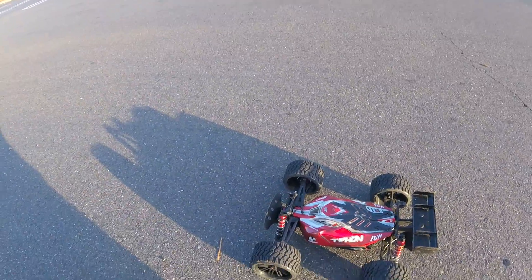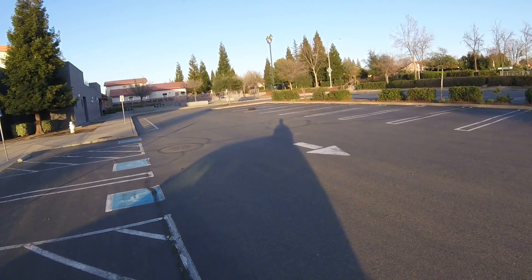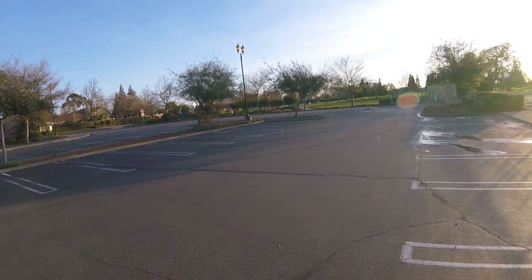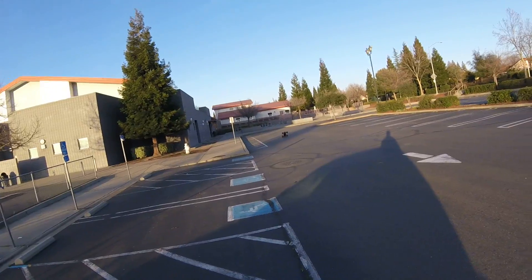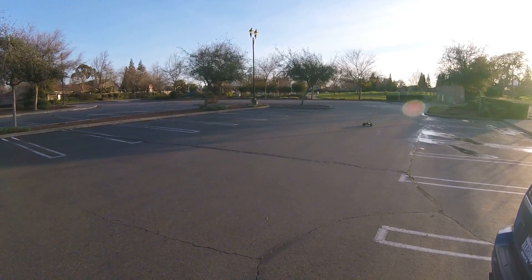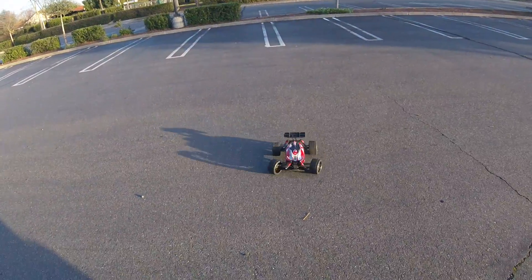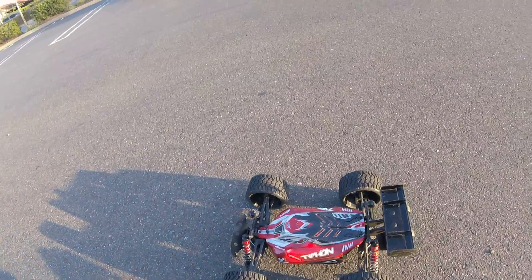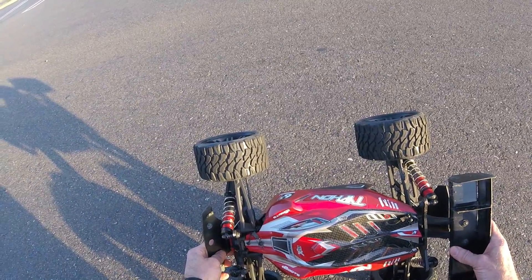I'm glad I bought them. These are a cool tire. I'll try them sometime in some packed dirt or something like that. I'm still waiting for parts to finish this out as my son's Outcast build, and I'm waiting for parts to rebuild my Kraton.